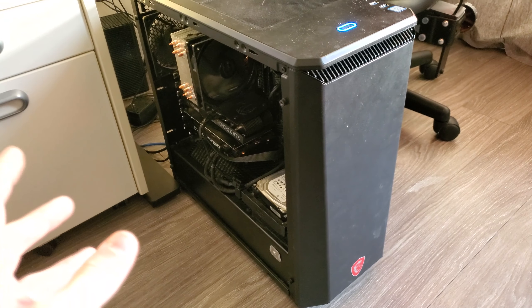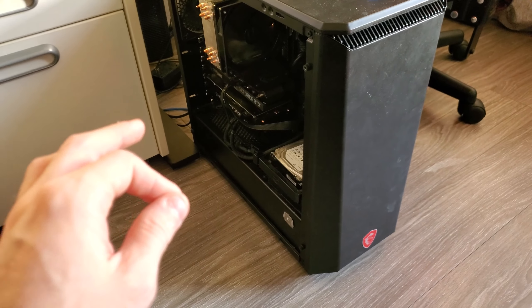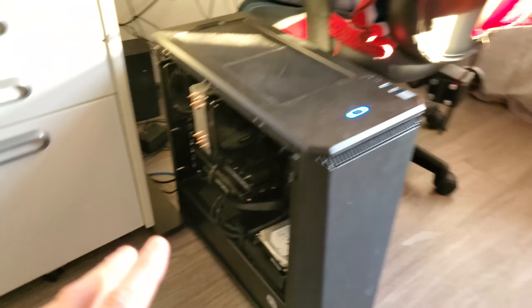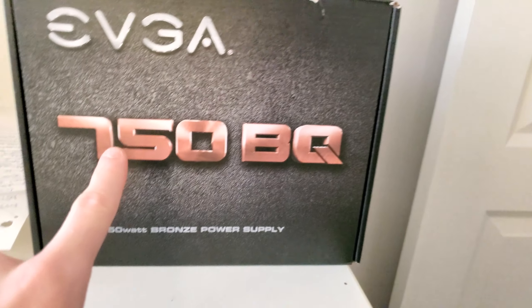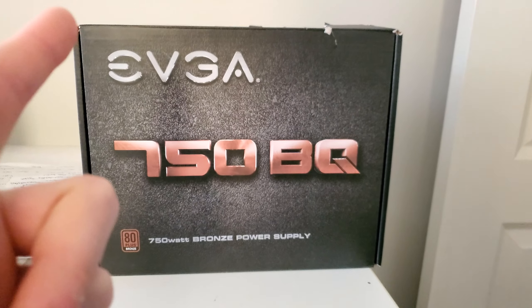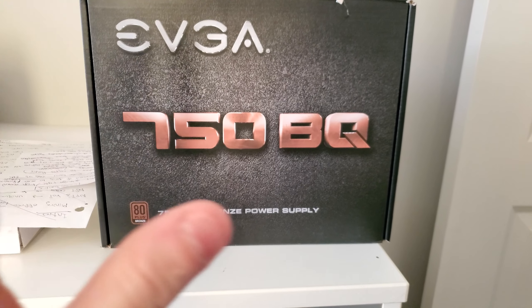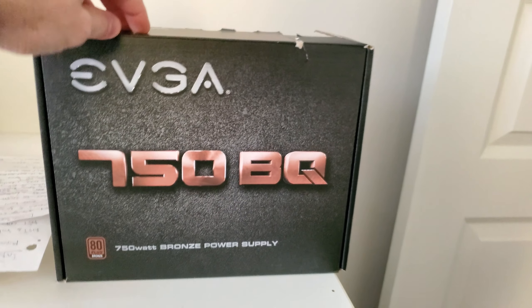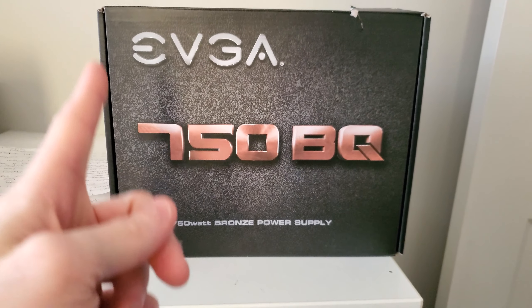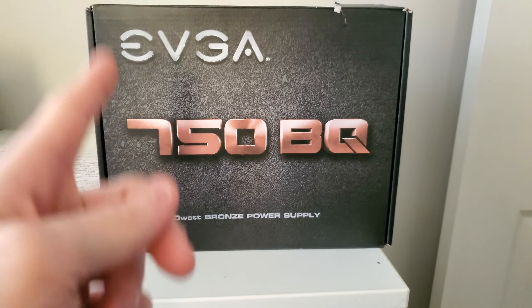It would always make sort of a whining and a very slight ticking sound, but now it's just gone crazy. For those wondering, this is an EVGA 750BQ. I've had this for years but it should still be in warranty, so I'm going to try and RMA it. This is why I don't recommend going with bronze power supplies — they are less efficient, built cheaper, and that's why they're less expensive.